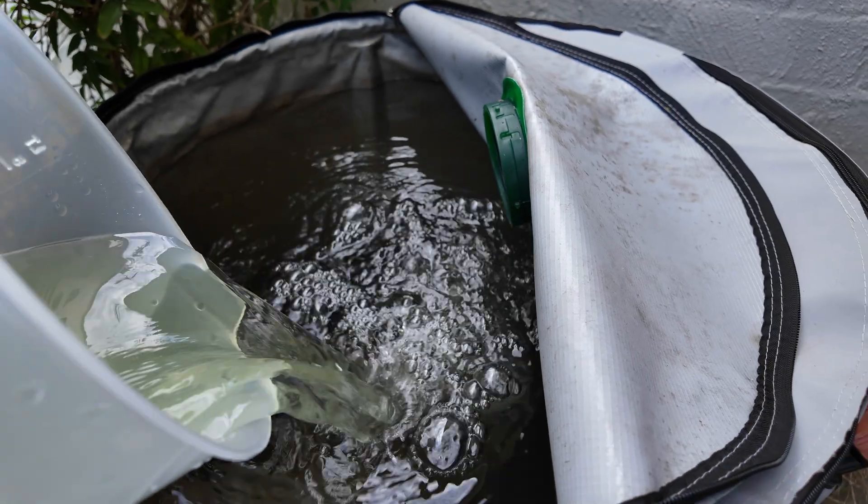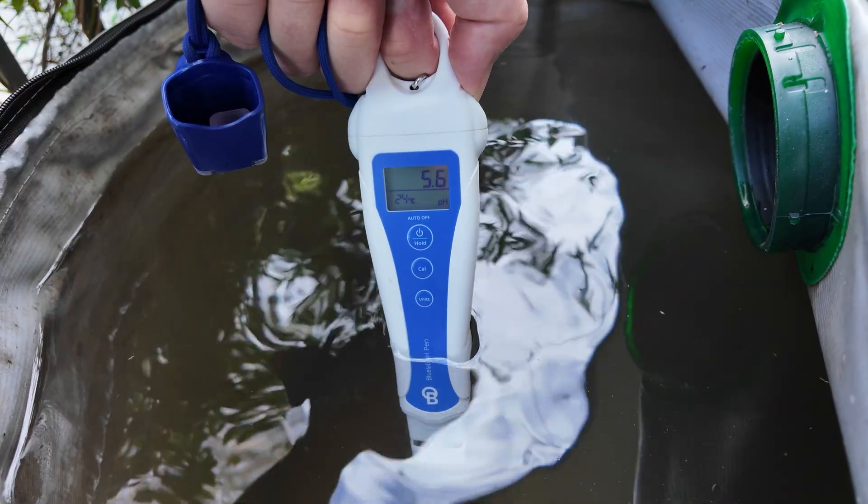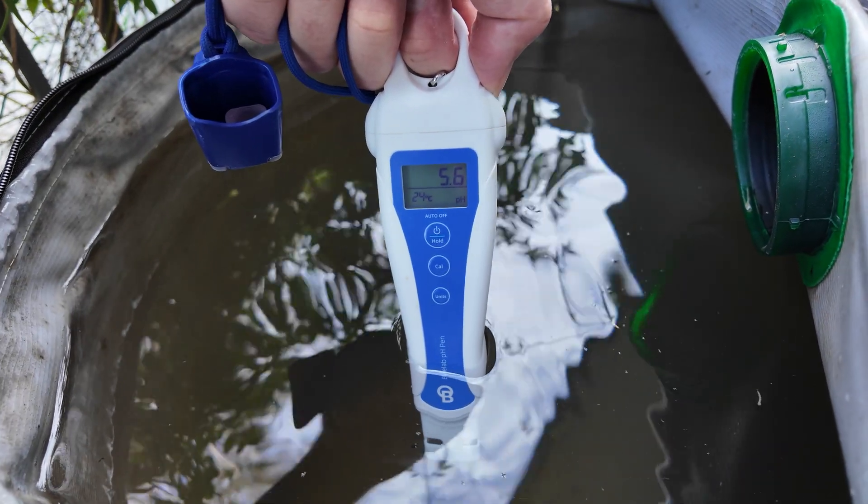Once they are set up, I just connect them to my main reservoirs where I top up the hydroponic nutrients and make sure the pH and everything is correct. And then these systems go about their merry ways. They mostly do that due to gravity. And in this video, I'm gonna show you the pros and cons of my three systems that I've got going this season.